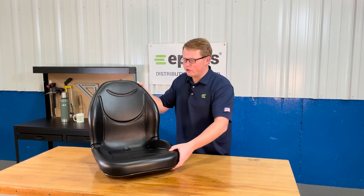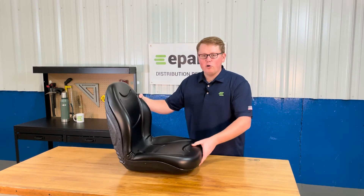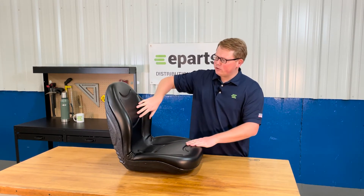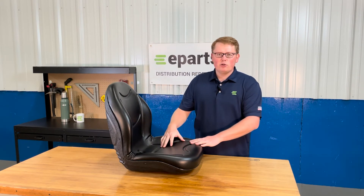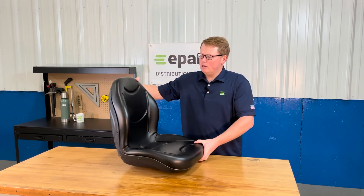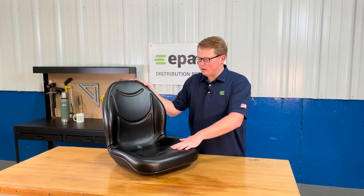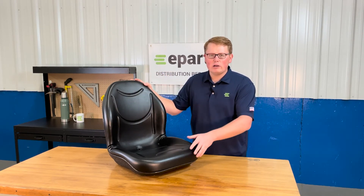The seat is made with very durable and long lasting foam and vinyl. The foam is contoured on the back and the bottom to give you a good wrap-around feel, and we also include contoured lines in the mold of the foam to give you good air flow while using your machine.